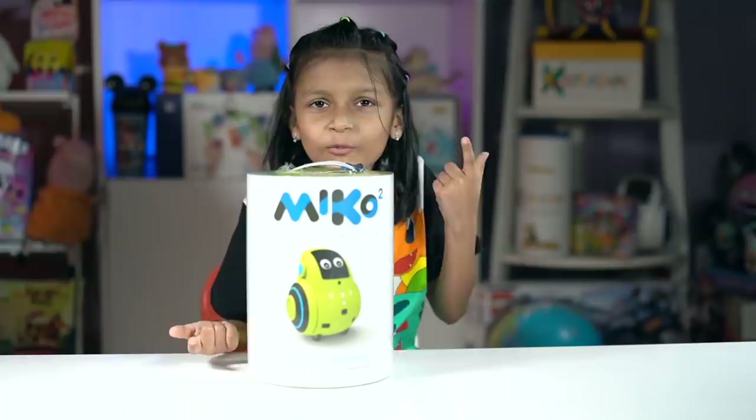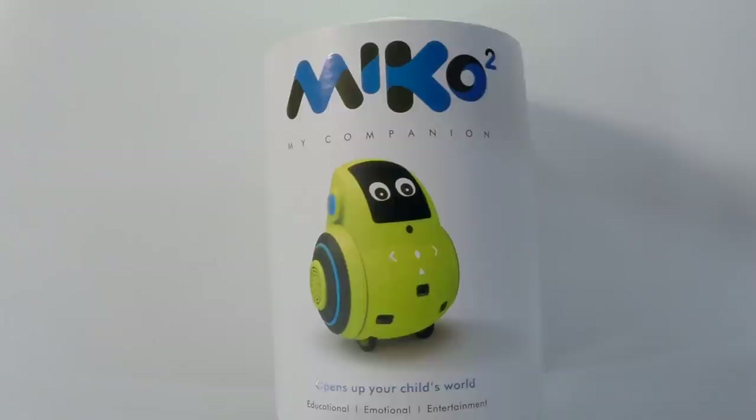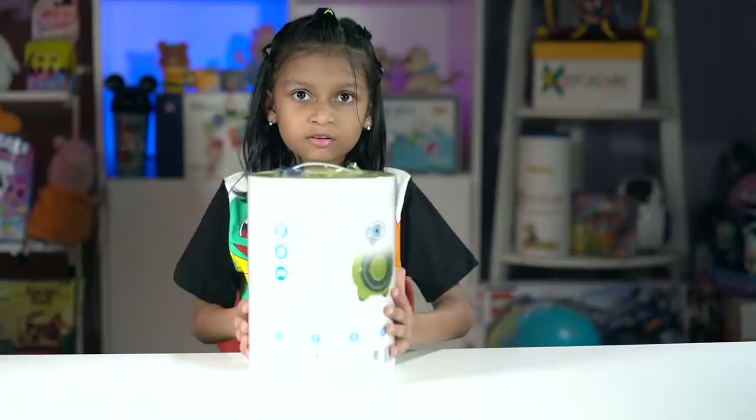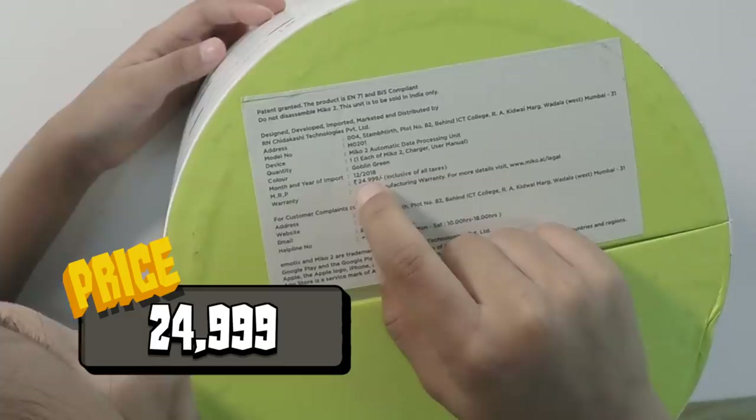So, what do we got here? Guys, this is the new Miko 2, and I think I can see a new logo. Miko is like: M is big, I is small, K is big, O is small. So here is the front side. There are no sides over here. The price for this is $24,999.